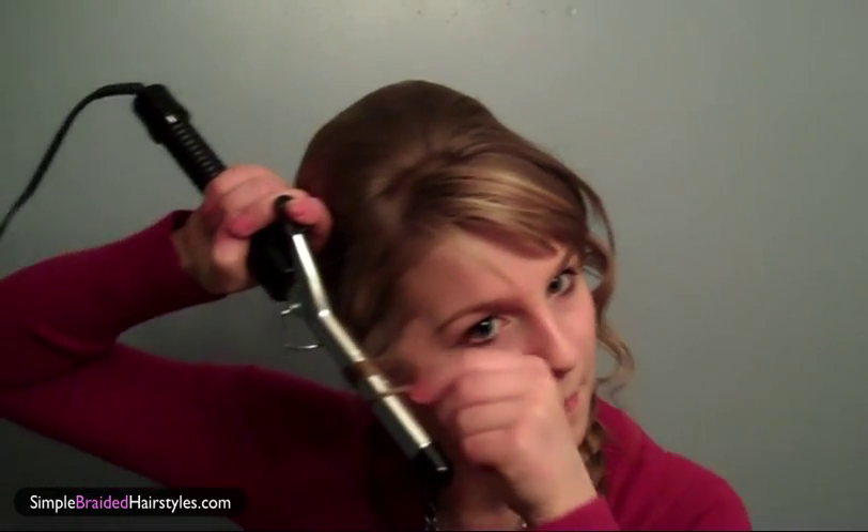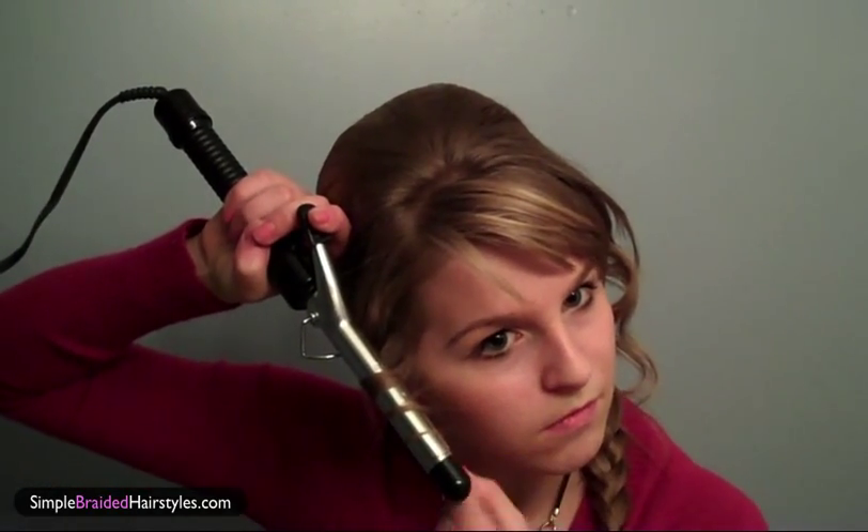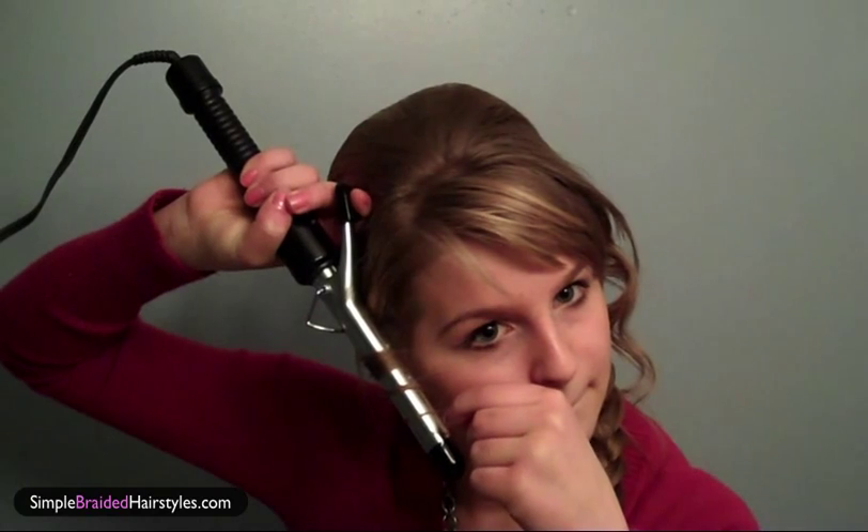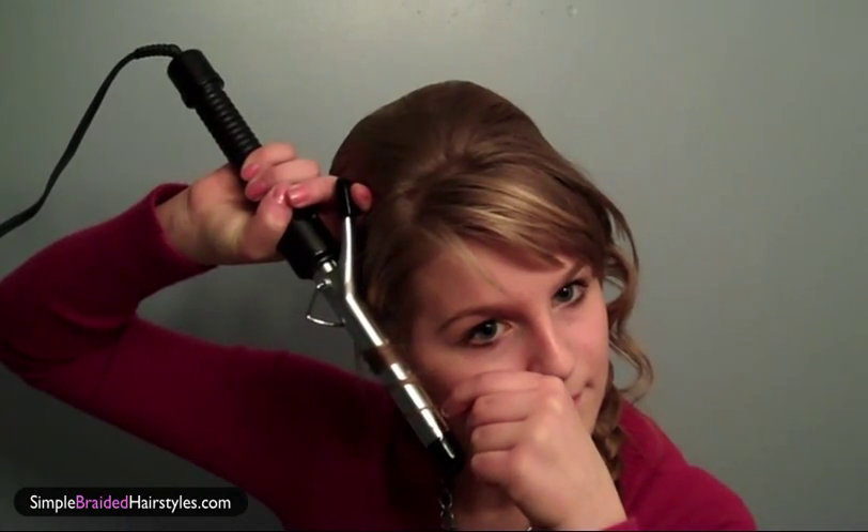Do the same for the other side — wrap it, hold for 10 seconds, and let go. Now you have these cute little curls right in your bangs. You can push them back, bobby pin them, or put a headband with a bow to the side — that's really cute too. So make it your own!